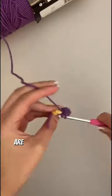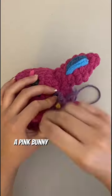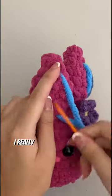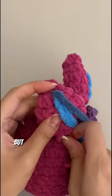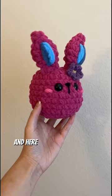Since blue, pink, and purple are their sister's favorite colors, they asked for a pink bunny with a purple flower and two shades of blue in the ears. I really wasn't too sure how well the flower would work — there's not a lot of space between the ear and the face — but I think I actually quite like how it turned out, and here it is!